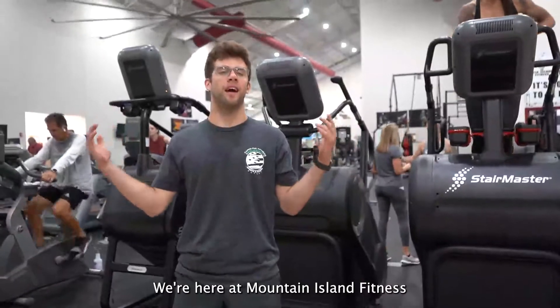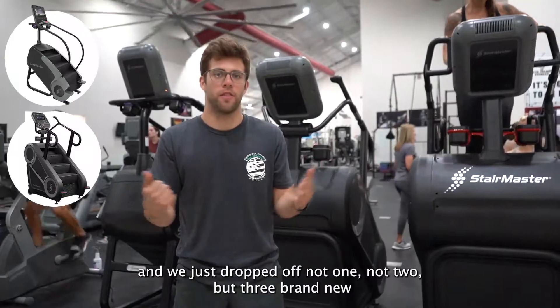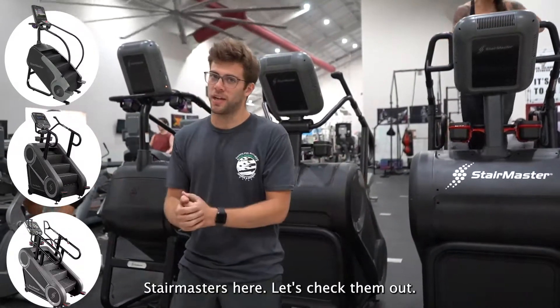We're here at Mountain Island Fitness and we just dropped off not one, not two, but three brand new Stairmasters here. Let's check them out.